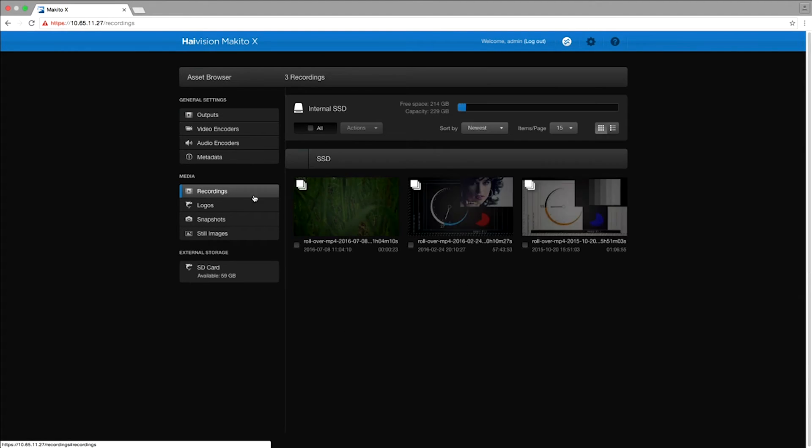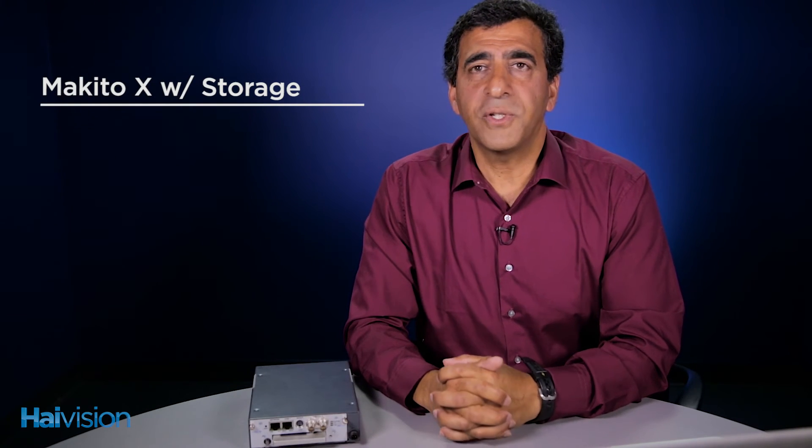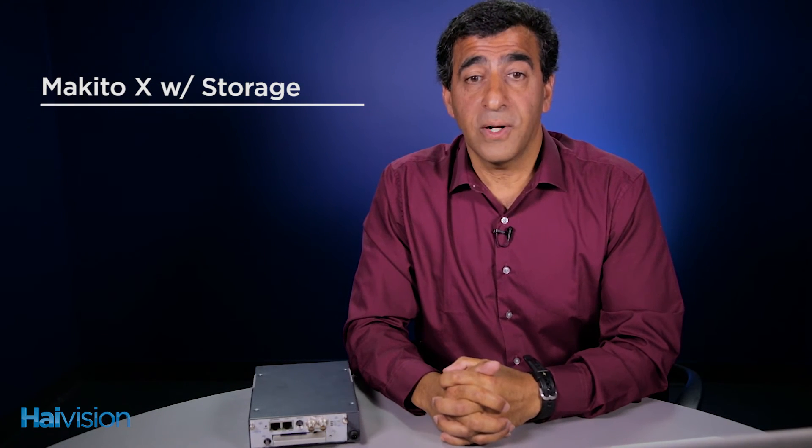Once you've got your recorded content, it's easy to either transfer that content to a local USB drive, download it to your PC, or export it to a network server. As with any Makito, you can always stream your content. But the Makito X with storage allows you to record it as well.